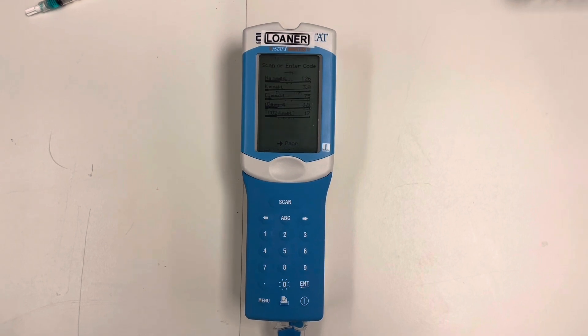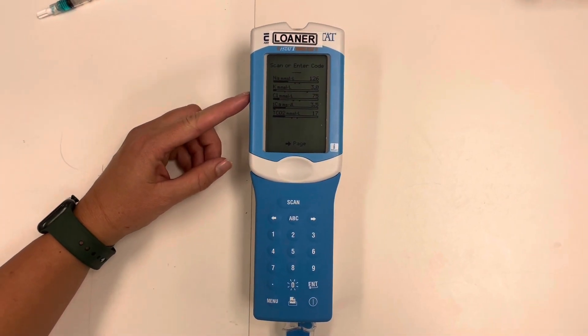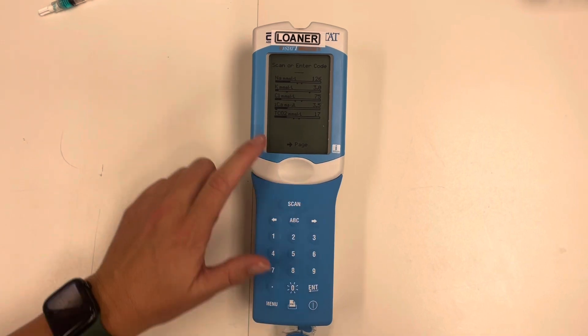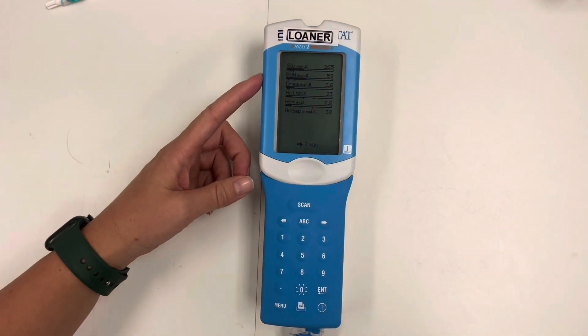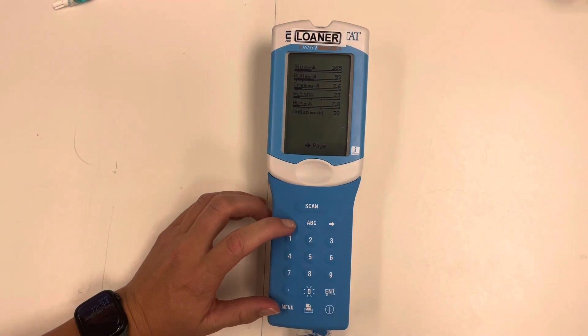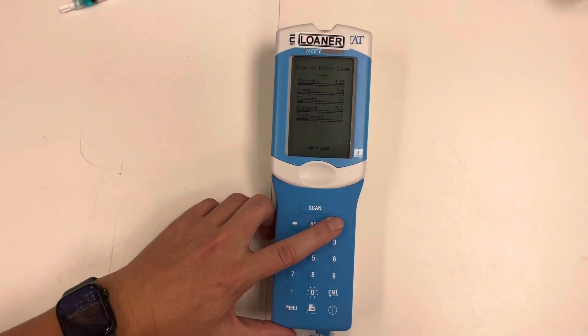Here it has beeped — we know it's done. We can see our results: sodium 126, potassium 30, and so on. We want to hit the page over button so we can see all the results. Glucose 265. We can toggle back and forth between the two.